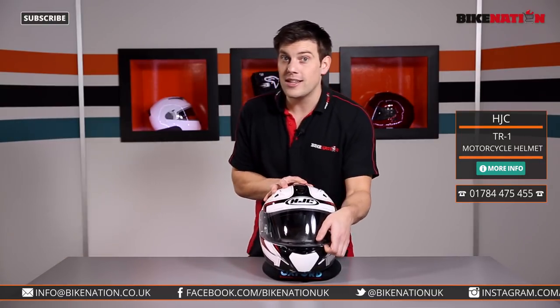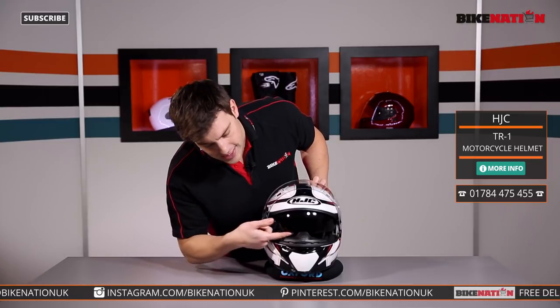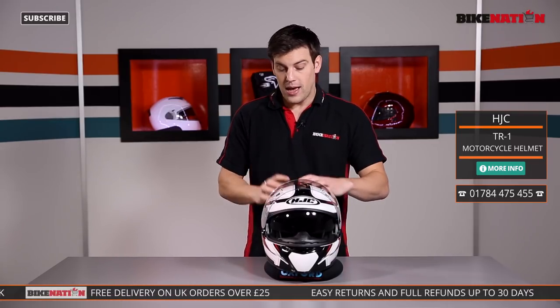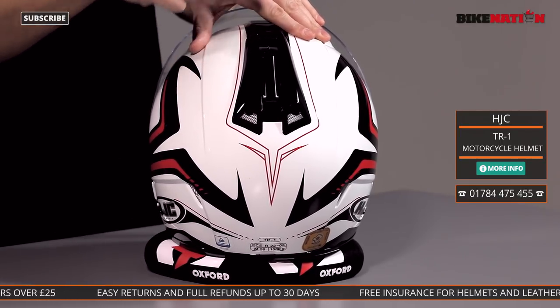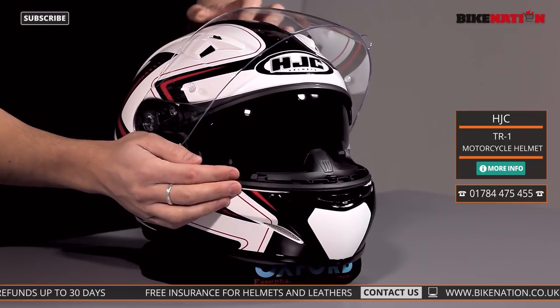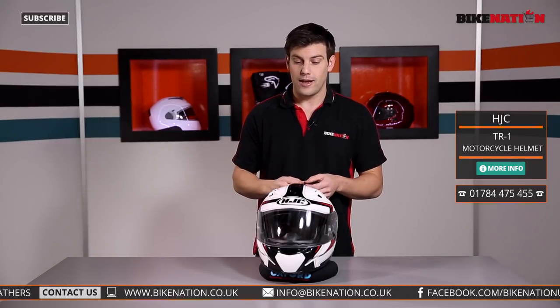Now I mentioned the tinted visor — you don't need one with this helmet because it's got one built in just there. Move the lever forward, down it comes — a nice sun visor so you don't need to wear your glasses, but if you do there are grooves in the fabric in the pads for you. This works using a lever at the back: push the lever forward, down comes the sun visor; press the button in front of it and it retracts. It's very nice and simple, great design and easy to operate when you've got gloves on.